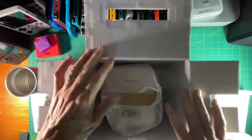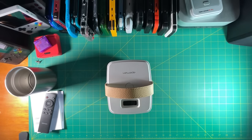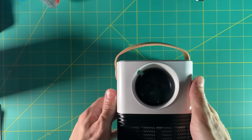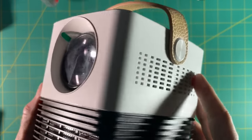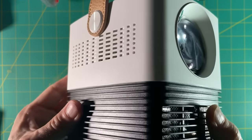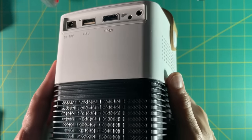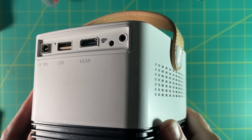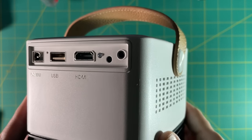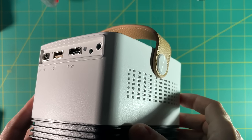Unboxing the projector itself — it is actually surprisingly small and very lightweight as well, a little over two pounds. The build quality on this is pretty good, actually a little better than I expected. The speakers are on the bottom, but you can see all the connectors are on the top. You have your power input on the left, then a USB port for flash drives as well as power, an HDMI port, as well as an AV in that also functions as an AV out if you want to use external speakers.